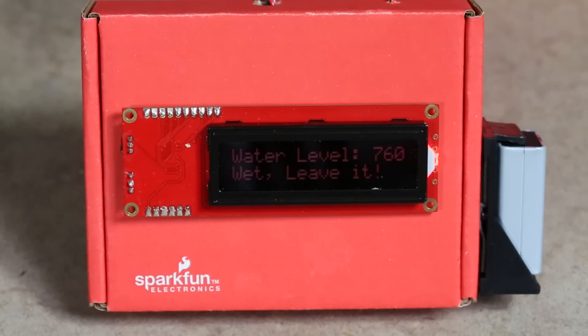I have hooked this up with a RedBoard and an LCD screen and made a simple soil moisture sensor that will give your reading and tell you whether it's too wet or too dry.